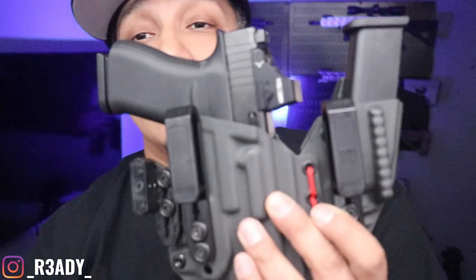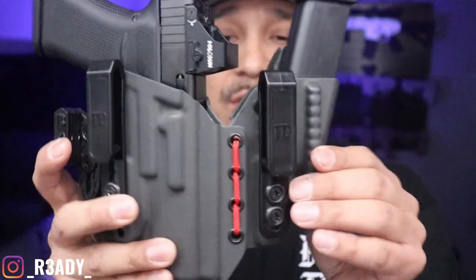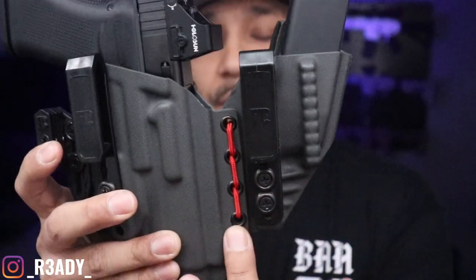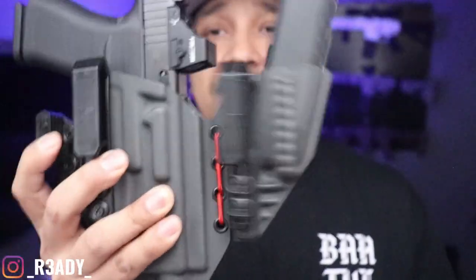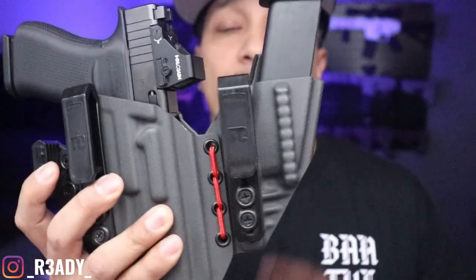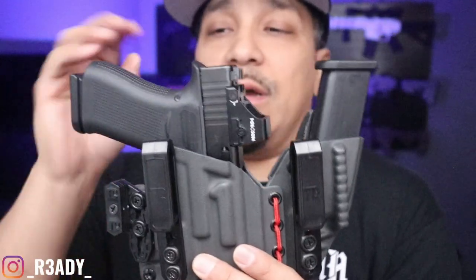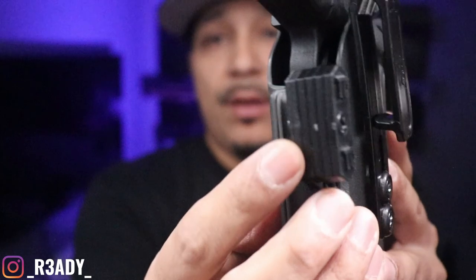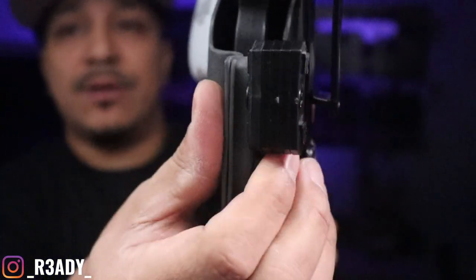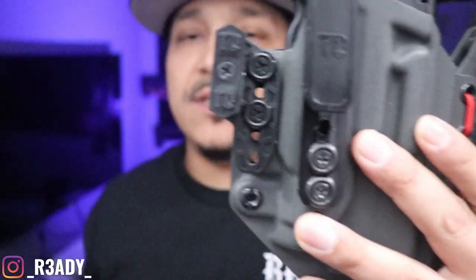Now the Tier 1 — very well-made holster. Kind of the same as the T-Rex Arms with the little pivot, but they have a bungee cord here. Right off the bat, one thing I don't like is this bungee, but I will tell you, as you're wearing this, it does not play a major role in being uncomfortable or noisy or anything like that. This thing moves with you, and it's pretty cool that it does that. Their little belt piece right here that goes against your belt — I don't know what they call it — but it kind of works a little bit better than the T-Rex Arms, I think.